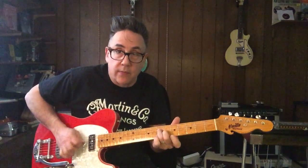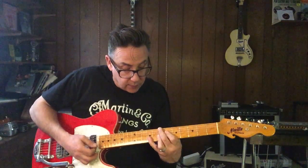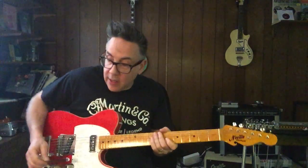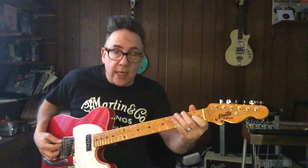Some great harmonics there. So here's the combination with more of the P90 sound — really, I mean, there's a really tremendous rockabilly tone.